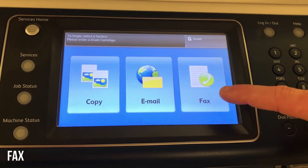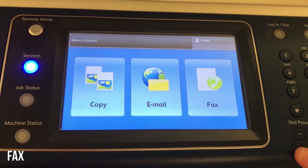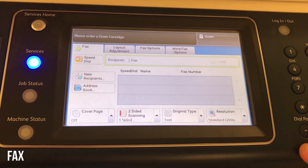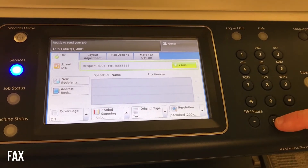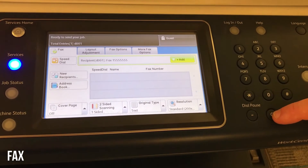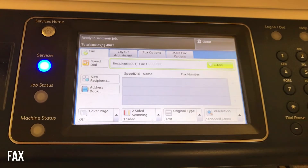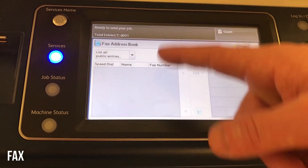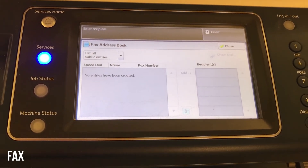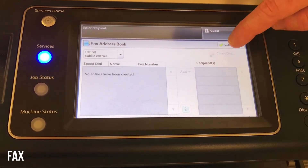To send a fax, from services home press the fax button. From here, simply type in the number using the keypad on the right. If you have to dial a 9 or a 1 as a prefix, that depends on the phone line. If you've saved any names in the address book, select address book on the left — they'll be listed there. Select them, add them to the list of recipients, and then press start.